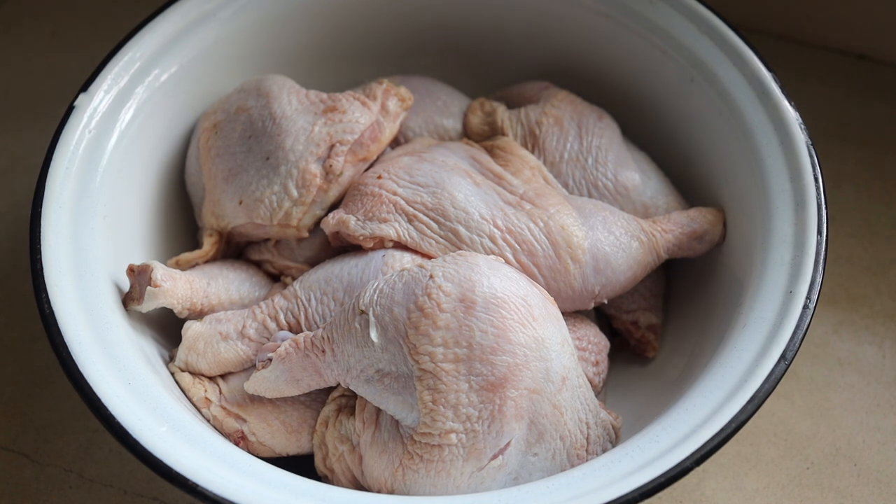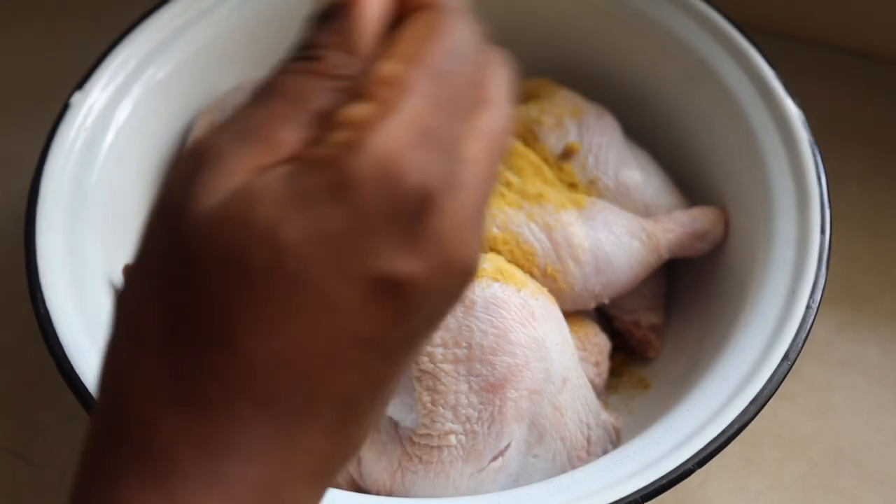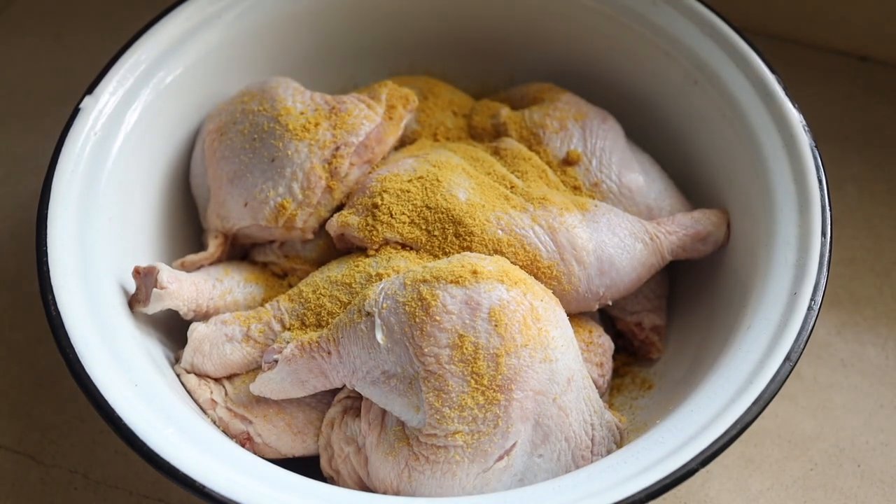This is the chicken I'm using for today's recipe. It is what we call soft chicken. I got it from Tunde Lanurong Farms. They sell in kilos and in cartons, and I just bought a few kilos. Now we're going to season.